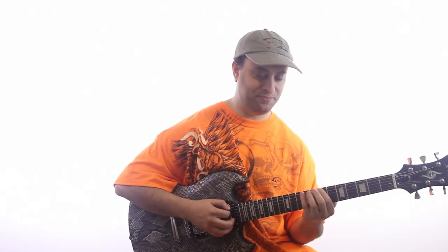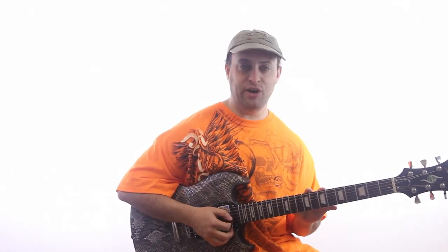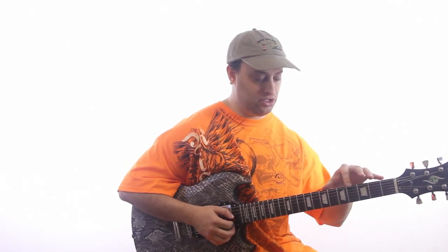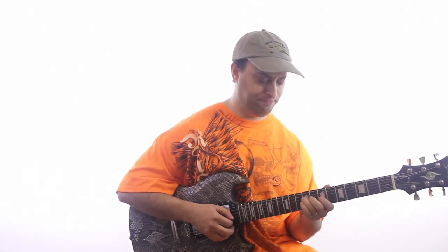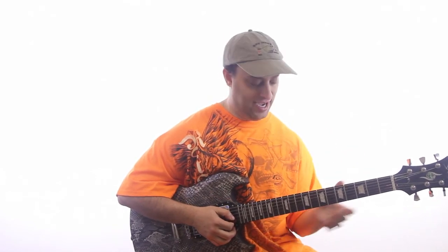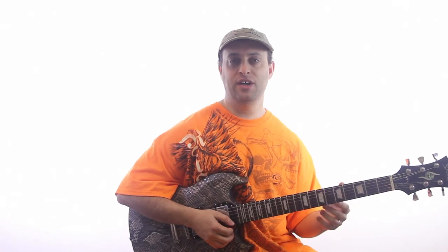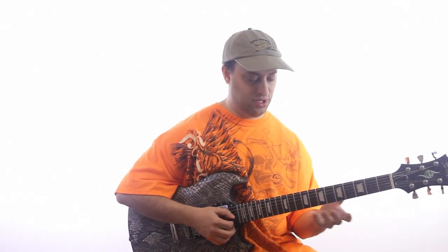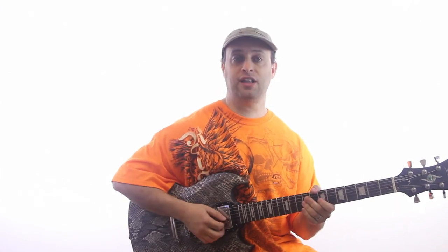Now I'm going to show you the basic pattern. There are really five basic patterns for any key for the pentatonic scale — we'll just start with one today. Basically, this is the easiest way to start playing lead guitar. It's the foundation for rock leads and blues.